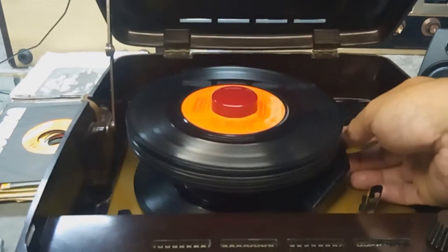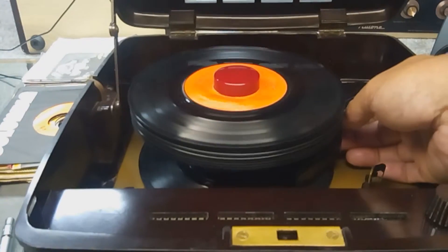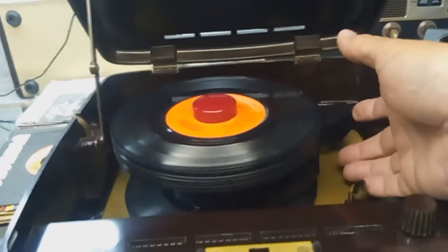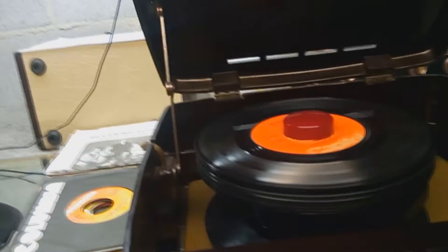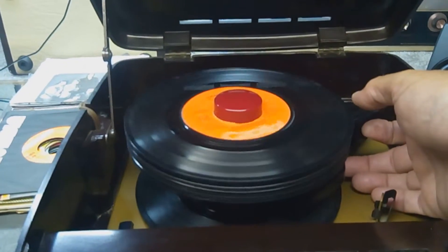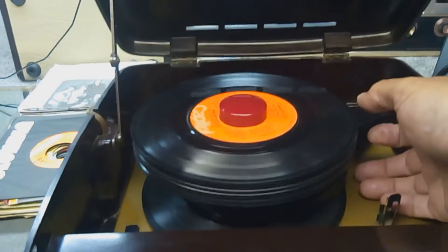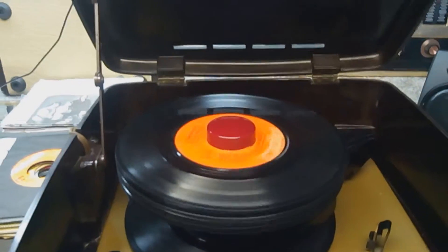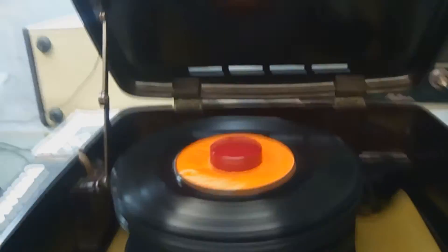On this one, I'll manually set the arm close to the end of the song. You can see the clearance on the records — it lifts way up in order to allow a high stack of records.